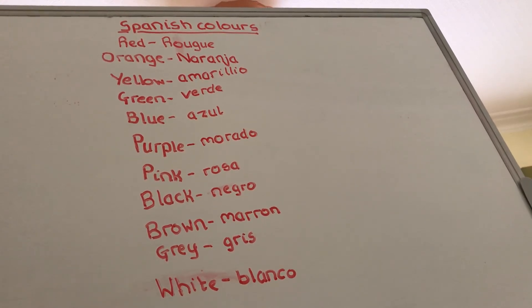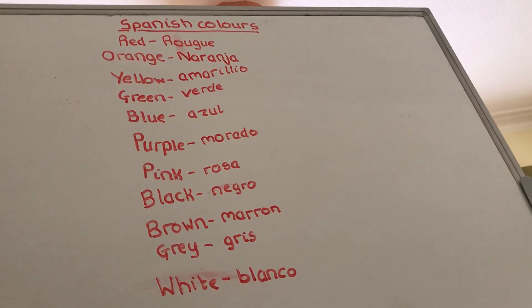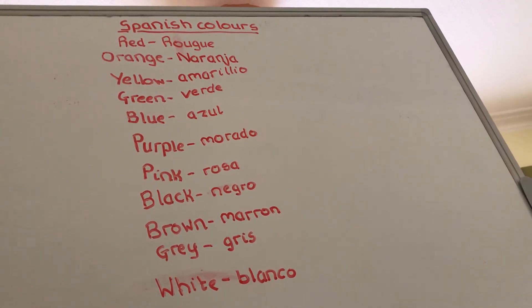Finally, white is blanco, and this is probably the one I remember most easily. In Spanish, a common girl's name is Blanca, and you can also think of blank paper, which is plain white paper. So I remember blanco by that. I'm just going to go over them all one more time for you.